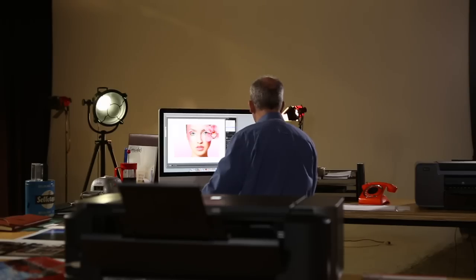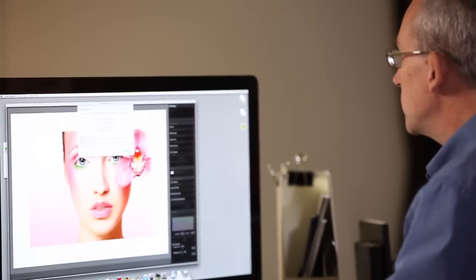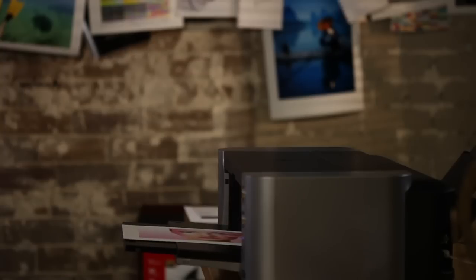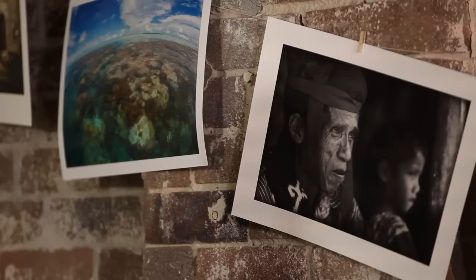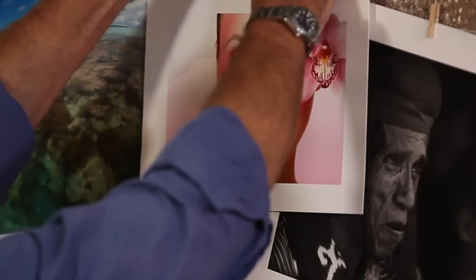Where the fine art matte papers come into their own is at the other end of the tonal range with high key images — snow scenes, portraits, anything that does not rely on deep blacks for its full effect. Really high key images probably look their absolute best on fine art papers, while medium and low key images will look best on glossy papers — but that's a very general rule of thumb.